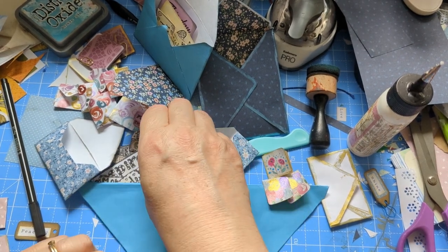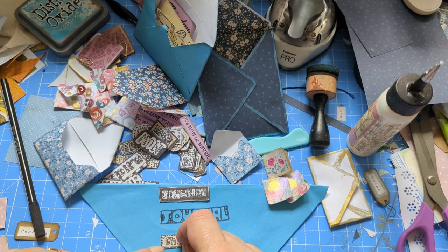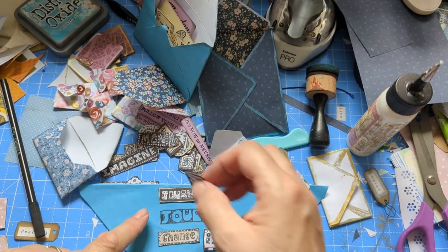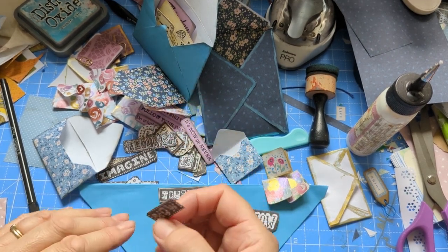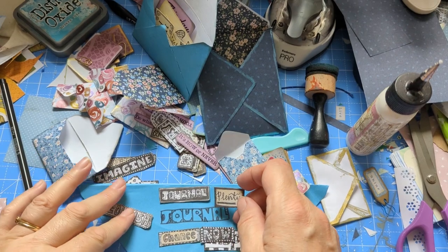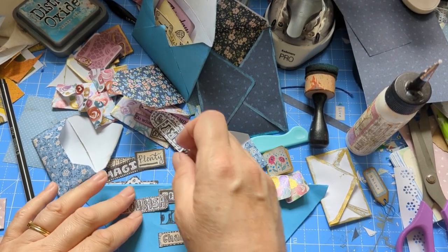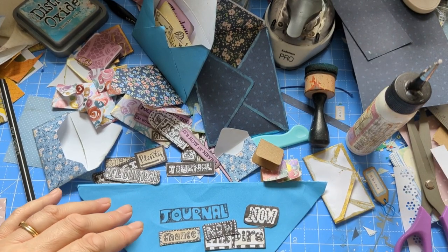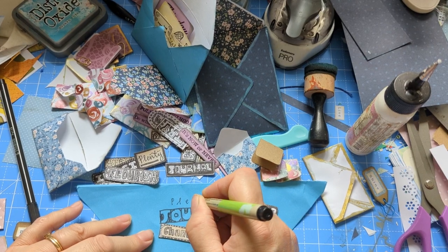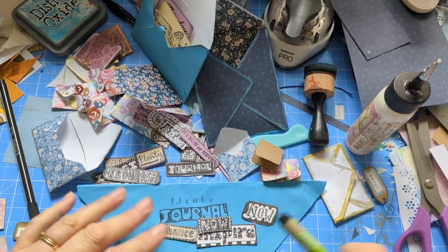Look at all these — and obviously you can do patterns too. It's all just circles, lines, and dots. If you think your handwriting's bad, either practice or separate your letters — like you could write 'plenty' with really well-separated letters, and I think that looks good. You can put plenty of space between them and it works really nicely.